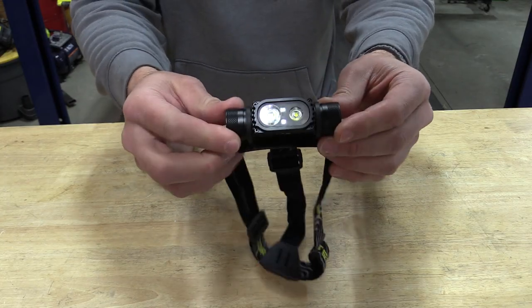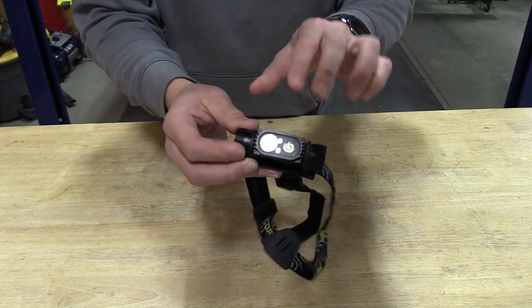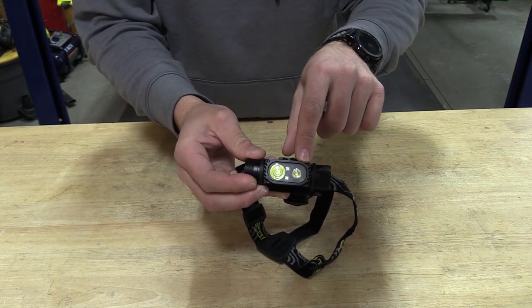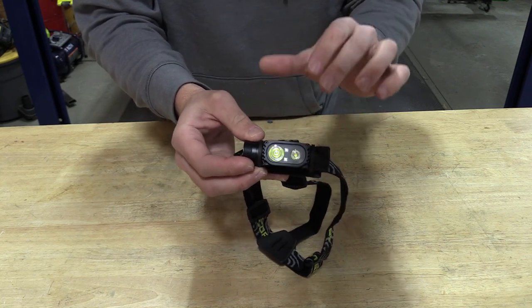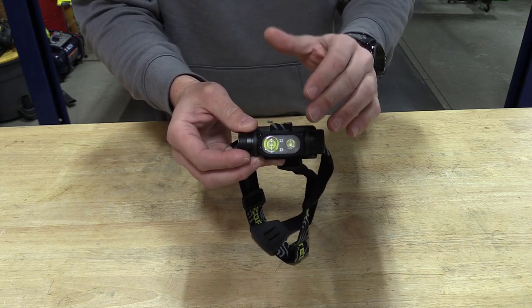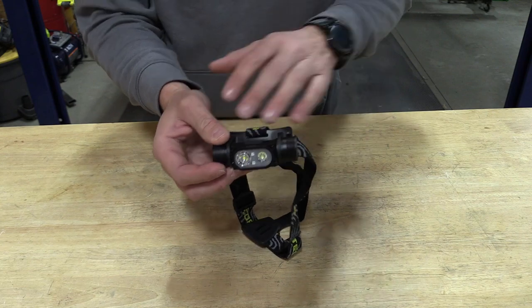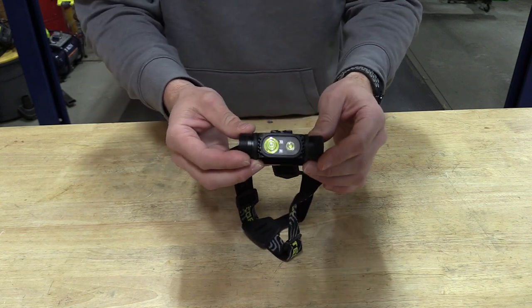Here's a close-up view of the Nitecore HC68. Very comfortable, very easy to use. You have your spotlight on the right, flood lamp on the left, and you have TIR lenses over top of these. There's good lighting in here and a 4500K color temperature, so it's not gonna give you the blue hues, it's not gonna give you the yellow — it's gonna be perfect for most uses.